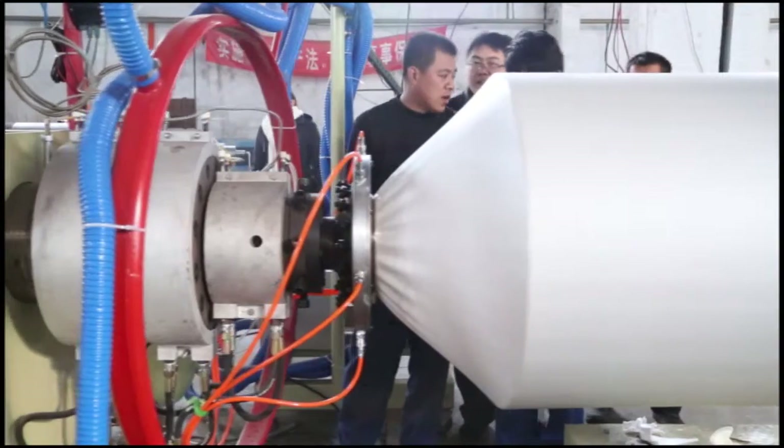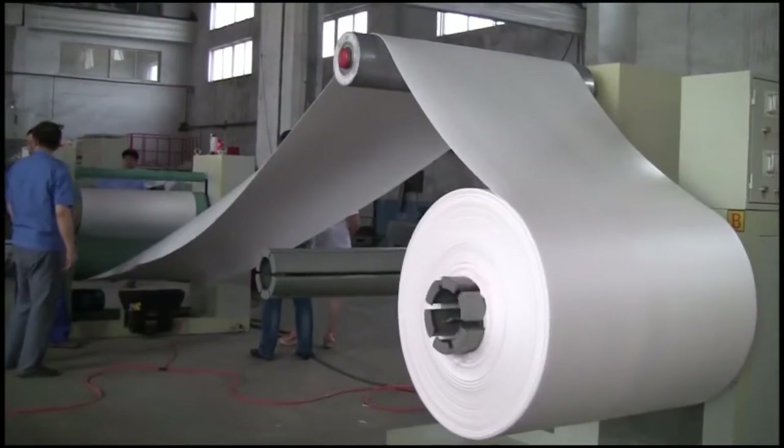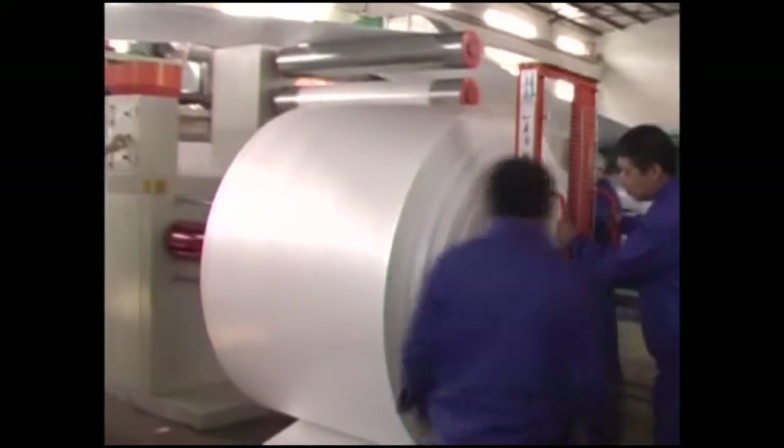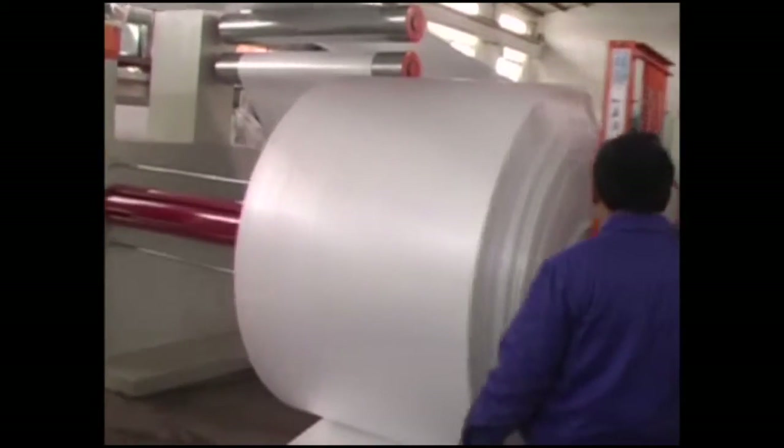Pulled by the pulling machine and rolled by the winder. When it reaches a certain length, the row is changed, then weighed and packed to warehouse.